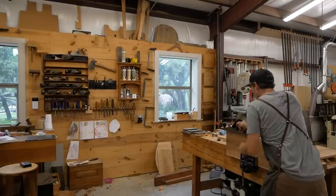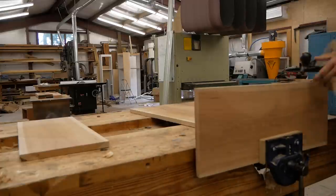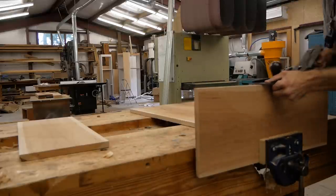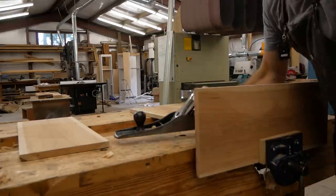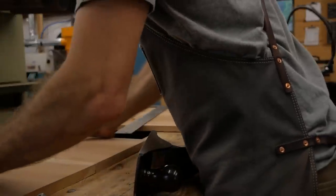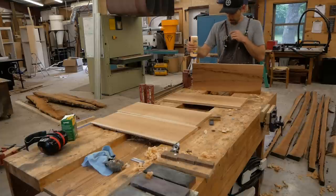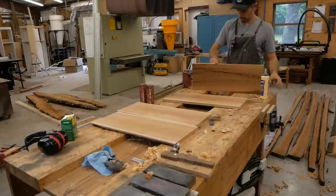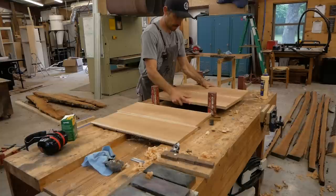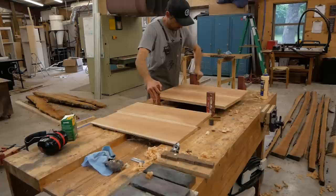Before I can glue up these two boards, I always fine-tune the glue joints using a Stanley number seven. It's a fairly simple process — always clearing the shavings out of the throat of the plane so I can see my shaving. When I'm building a project I'm always thinking ahead on what needs to be glued up first so I can do other work while those parts are in the clamps.